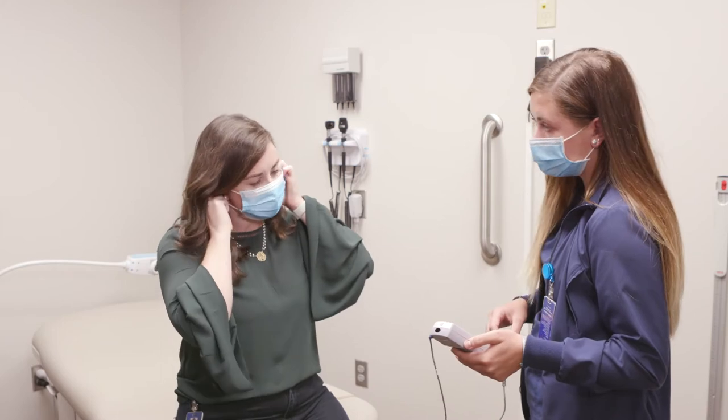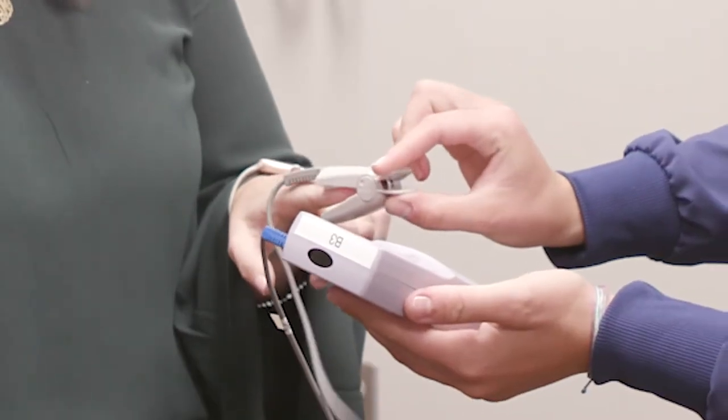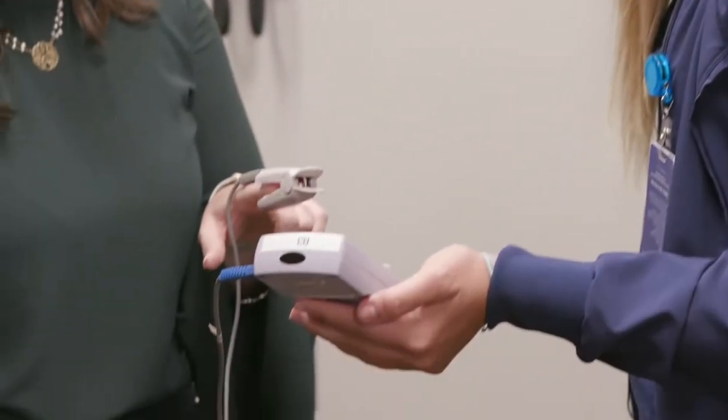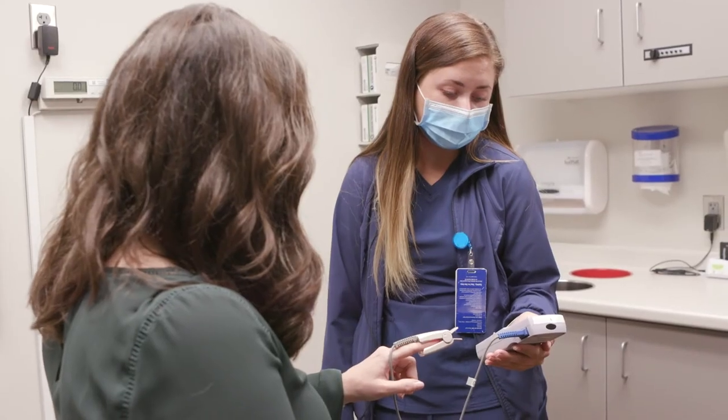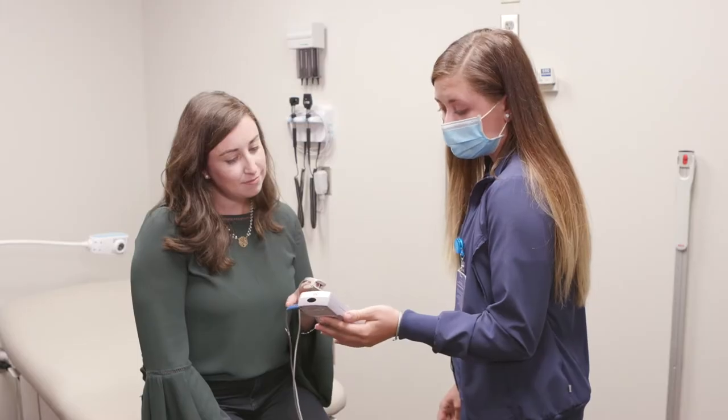Okay, let's see if we can do the same reading without a face mask. It's about the same.